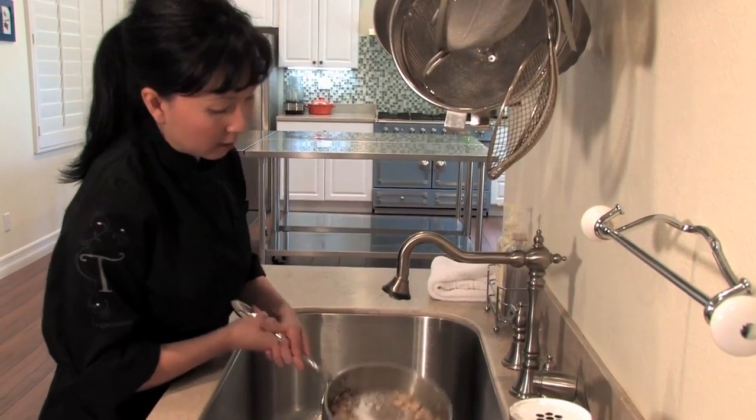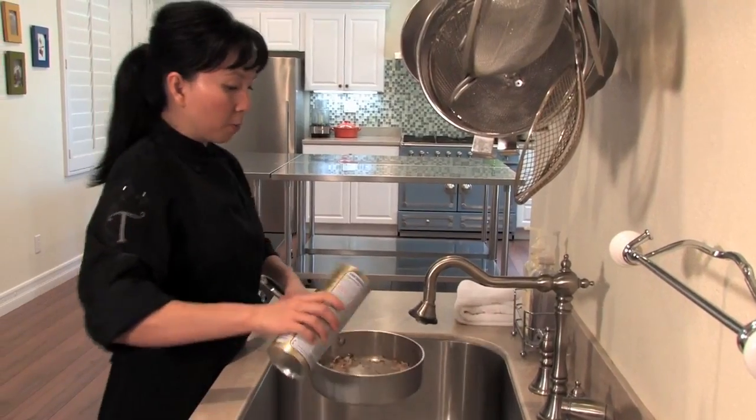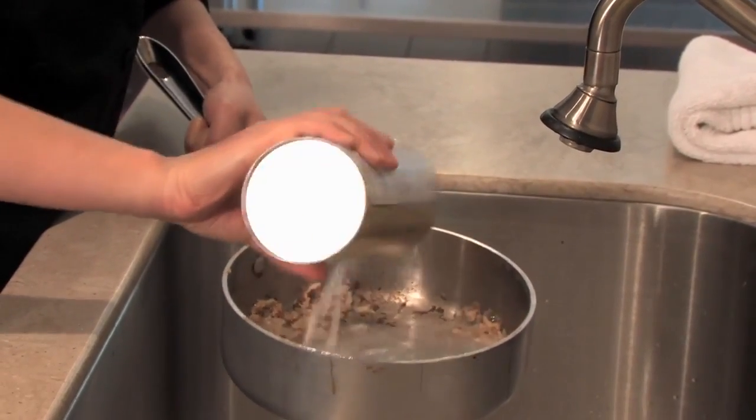Just a little bit more — that looks pretty good. Now I'm going to take my stainless steel cleaner and sprinkle a generous amount into the pan to make a good thick paste.